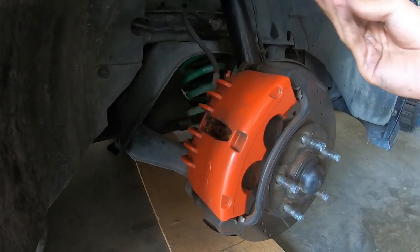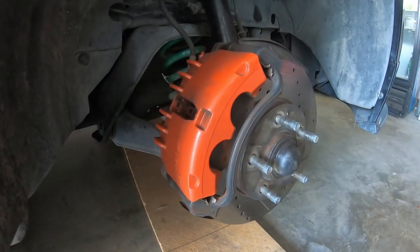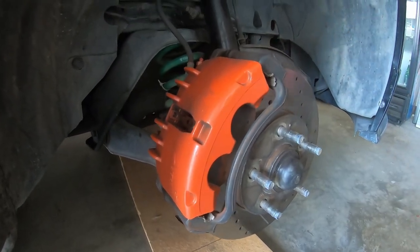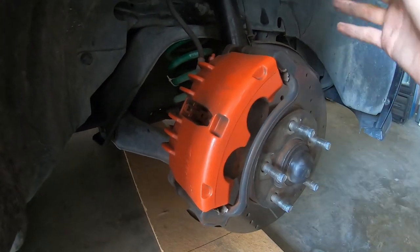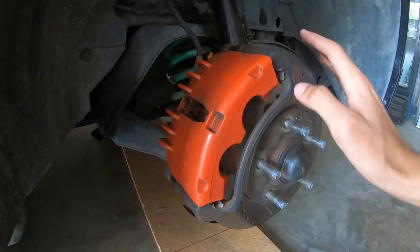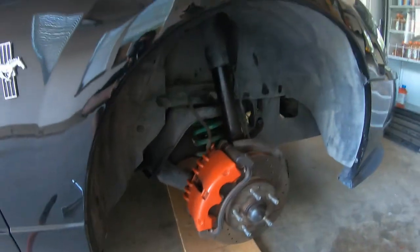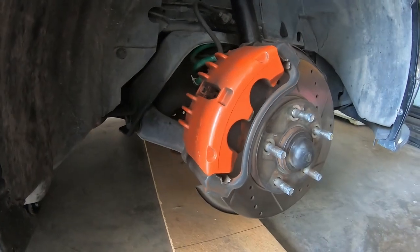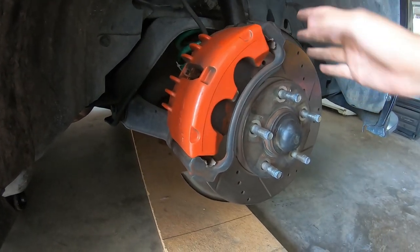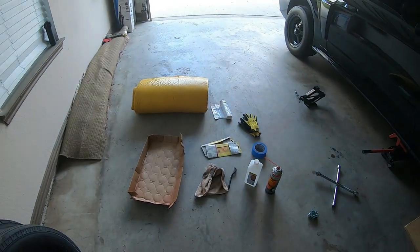Right now since most of you watching are probably in quarantine or just at home, this is a fun way to do something with time on your hands. So we can see that this is painted. If your calipers aren't painted, just get through the video. If they are painted, this is how we're going to do it. If your caliper came painted from the dealership and it's probably powder coated, I'm sorry, it's probably going to have to get sand blasted. This process may not work for dealer-painted calipers.